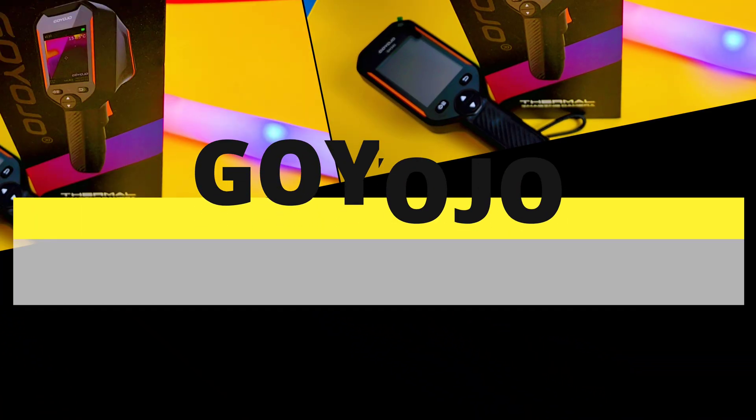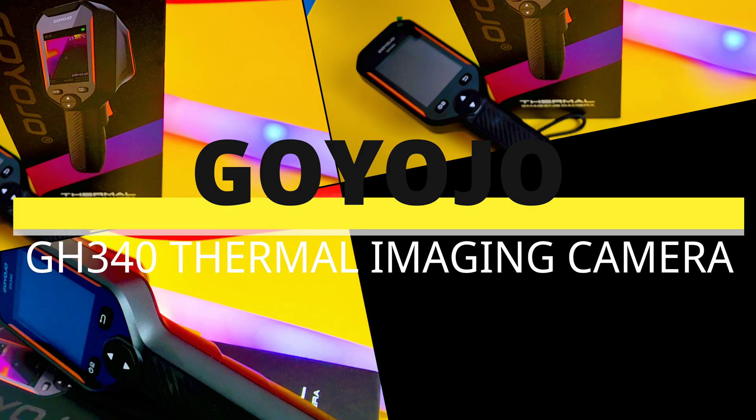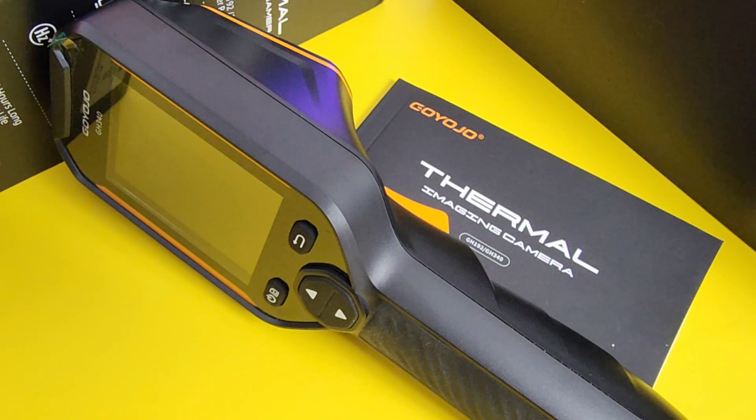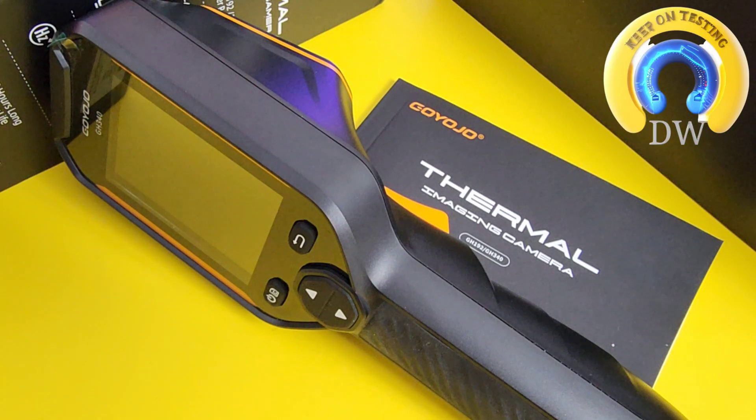Brand new from Goyojo, the GH340. I'm going to keep on testing Spotlight. A big shout out to Goyojo — thanks so much for sending the thermal camera in for this review. I'm excited for this one. The new Goyojo thermal camera, the GH340.